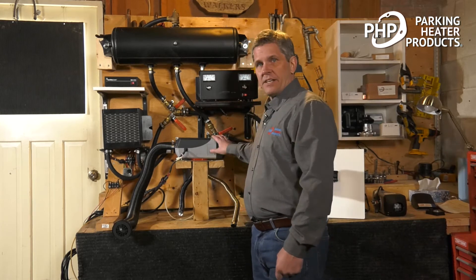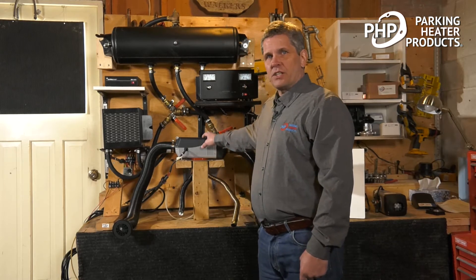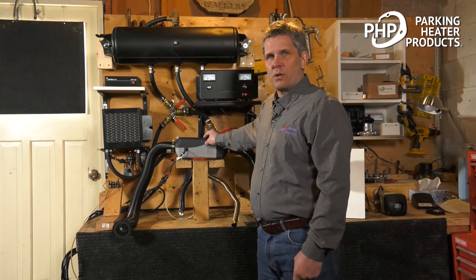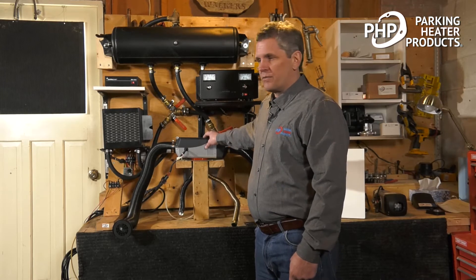In this video, we're going to look at our PHP Gen 3 air heater. I have a 2 kilowatt air heater mounted on our test bench. This air heater is typically used for truck applications, but can be used anywhere where there's 12 volts and diesel fuel as an onboard fuel.